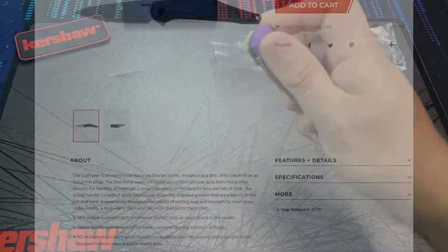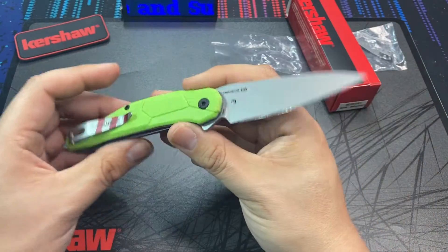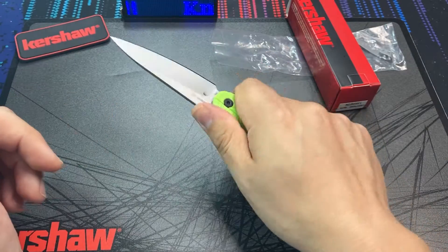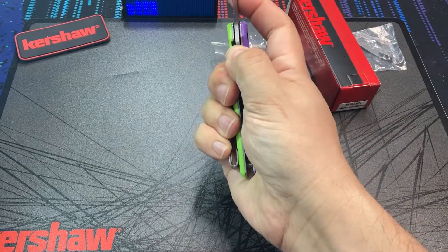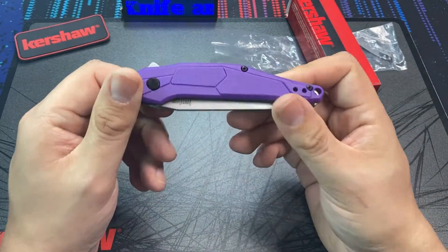The Starter Series is one of the Kershaw line of knives that's super low end — they have cheap steel, plastic handles, assisted opening. The starters are meant to be kind of decent and cheap beaters that really bring non-knife people into the larger fold of everyday carry and knife collecting. That's their purpose.